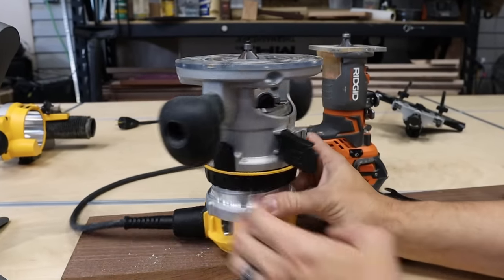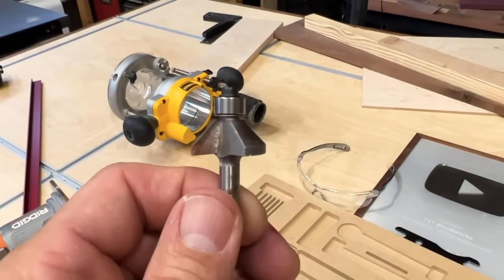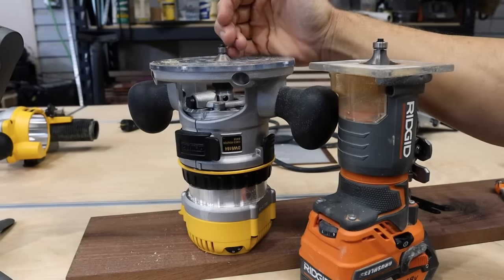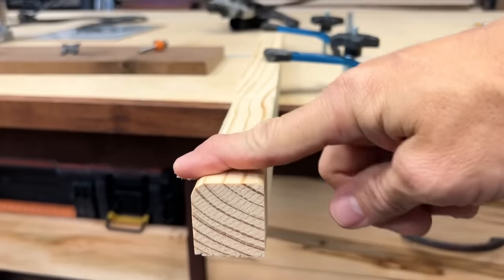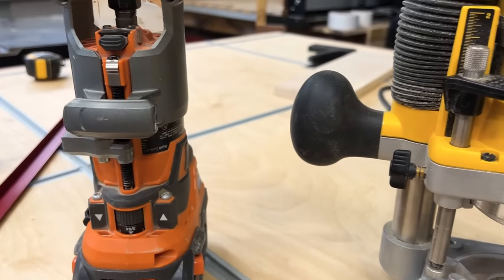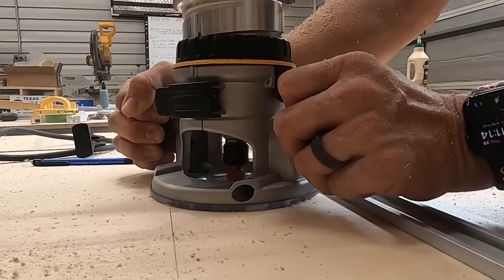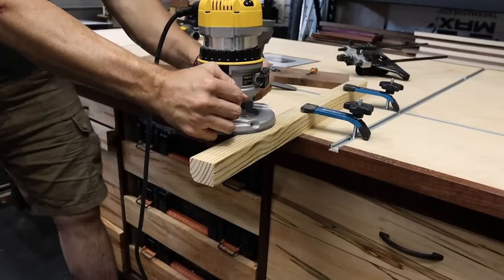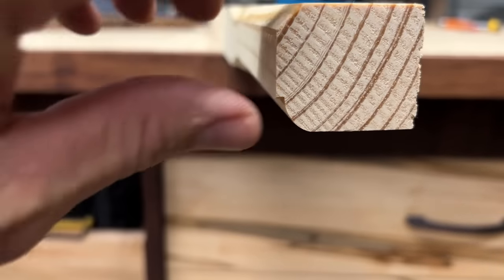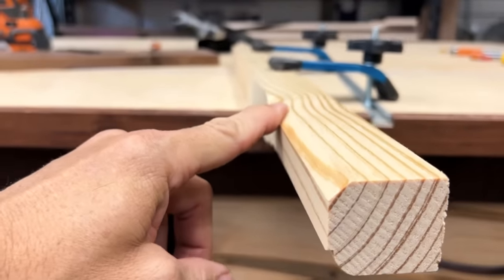I put the fixed base on this DeWalt router just to show you it can raise and lower the same — it actually raises and lowers easier than this one. We've got a 45-degree chamfer bit on there. You can get them in different degrees, but 45 degrees is the most common. A lot of people who are fans of chamfer bits are not fans of round over bits — they say round overs look dated and they want their edge profile back. It's a more traditional versus modern look. You'll notice the nice clean chamfered edge. That's going to give you a more modern look on your finished edge.